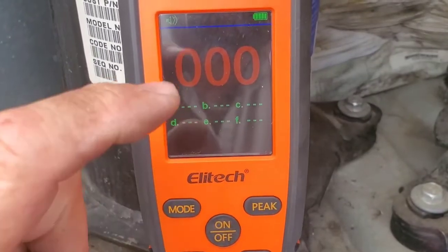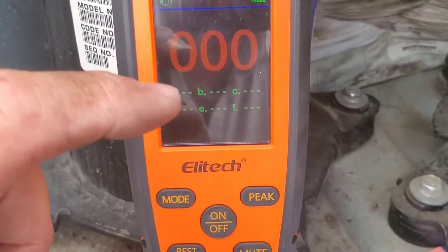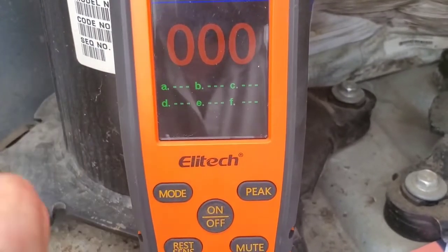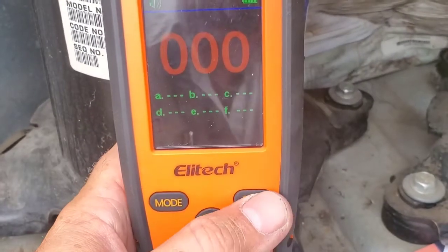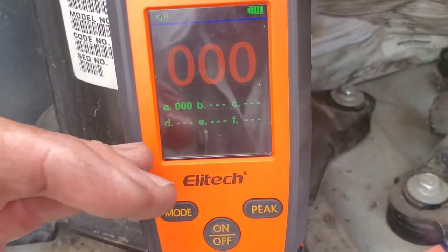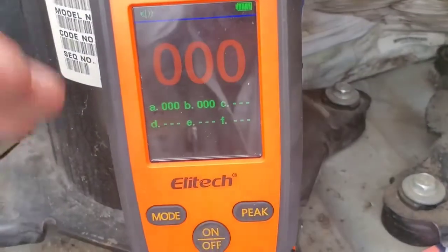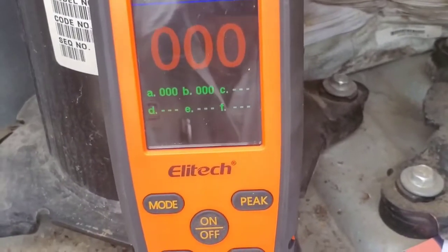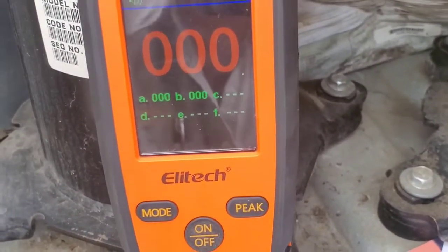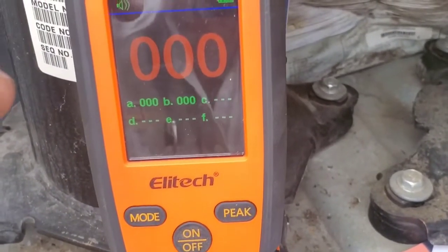Now you have zeroes across the display. When we hit a leak, depending on the concentration, the number gets higher. This is an inherent value — it's not in ppm. Basically, if you hit a really high number, it's a really high leak; a really low number means a small leak. You can hit the peak button to log it. For example, if you walk into a mechanical room with a rack system and pass a high-concentration area, you can save the peak as you walk by. I think there's real value in having that feature.